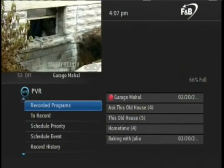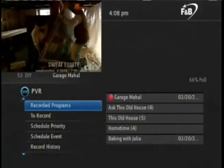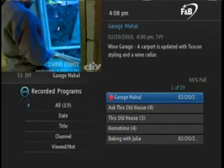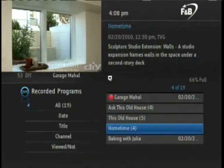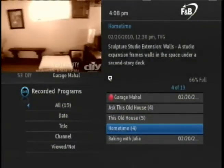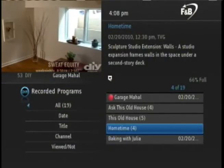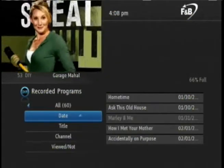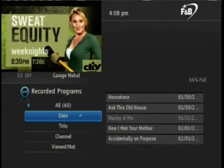The Recorded Programs window shows all programs that are already recorded. To access a recorded program, press the right arrow key on the remote. Using the up or down arrow key, you can navigate the various program titles. You can also choose a sort method by date, title, channel, and whether it has been viewed or not. Let's sort by date — press the left arrow key, choose date, and press OK. Each time you press OK, it toggles between showing the oldest or newest program first.